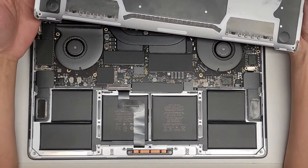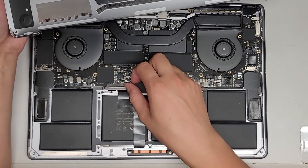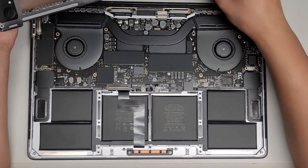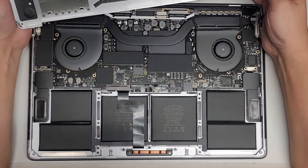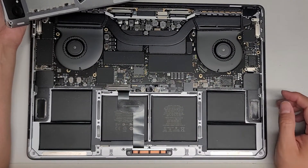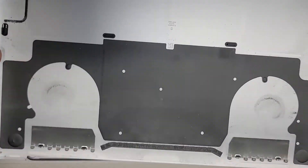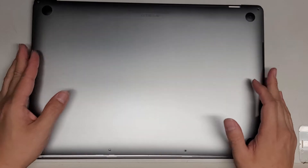Now we got the bottom cover off. It's pretty dusty inside, so I'm going to have to clean that up. We're going to see if the connectors are loose or anything. The customer seems to think that it might be a loose cable, but I don't see any loose connections here. I think they said the trackpad's fine, so let me go ahead and dust this out and I'll be back.